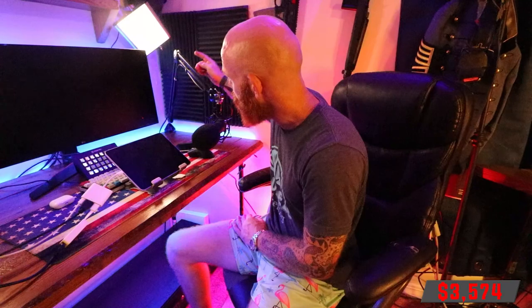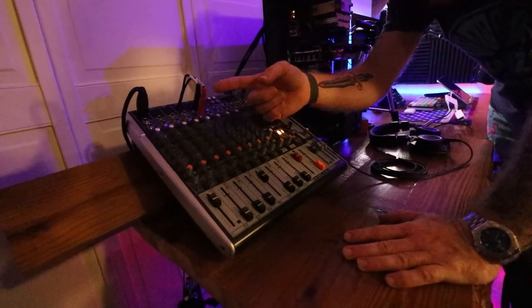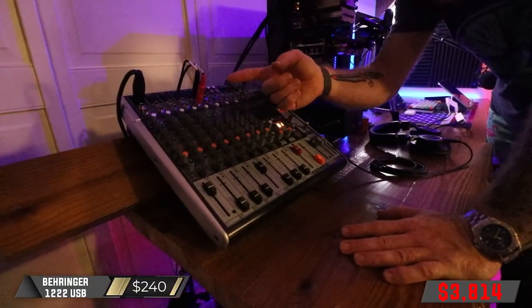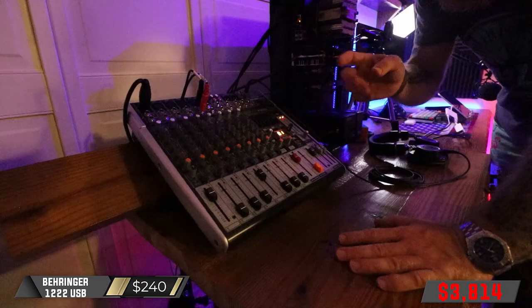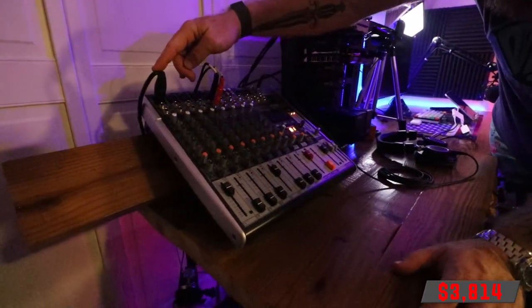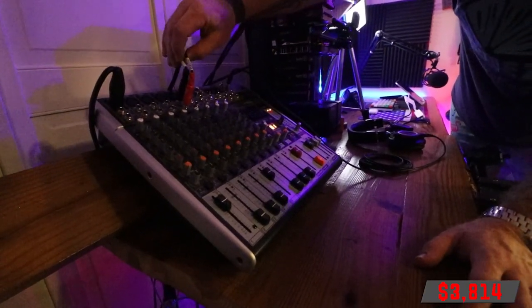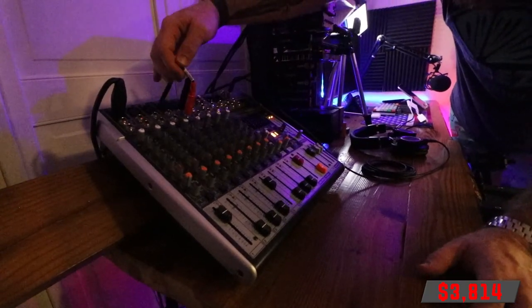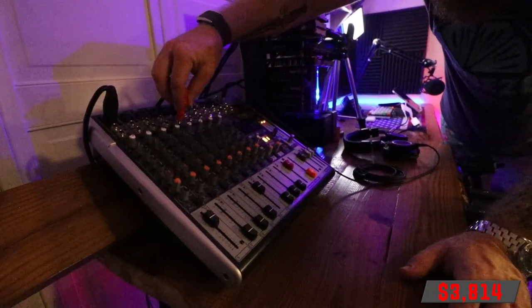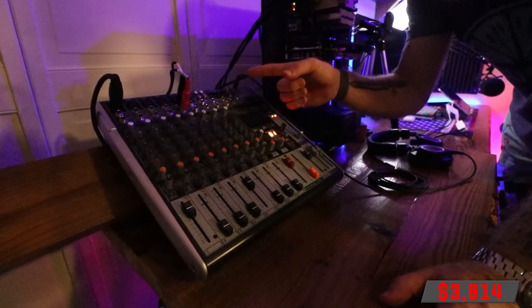The microphone sits on a shock mount and is mounted on the Rode boom arm connected to the corner of the desk. The XLR cable runs across the boom arm behind the desk all the way over to the mixing board. The mixing board I have is a Behringer 1222 USB mixer — it's a little bit overkill for this application. The microphone runs into microphone line in 1. The game sound and all other computer sounds run in through line 5-6, and then this is run back to the computer with a mix minus.